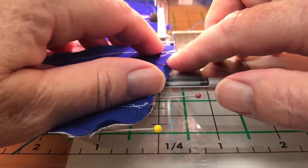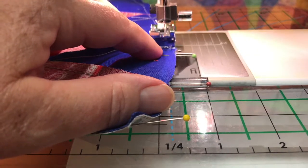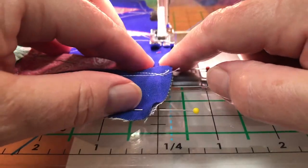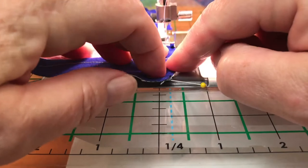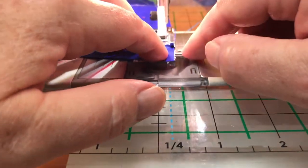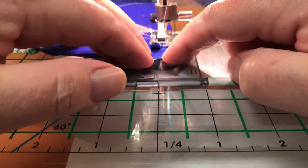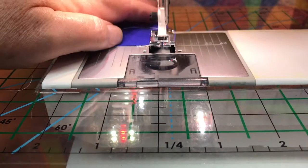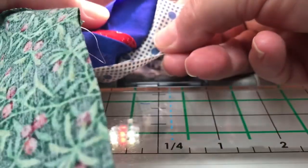The needle is down and I'm just adjusting for a little bit of bulk so it goes over a little bit smoother. It's just riding right along the edge of this particular foot. It slipped out just as I was getting to the end, so I'll just reposition it and bring it on to the edge. It looks pretty good.